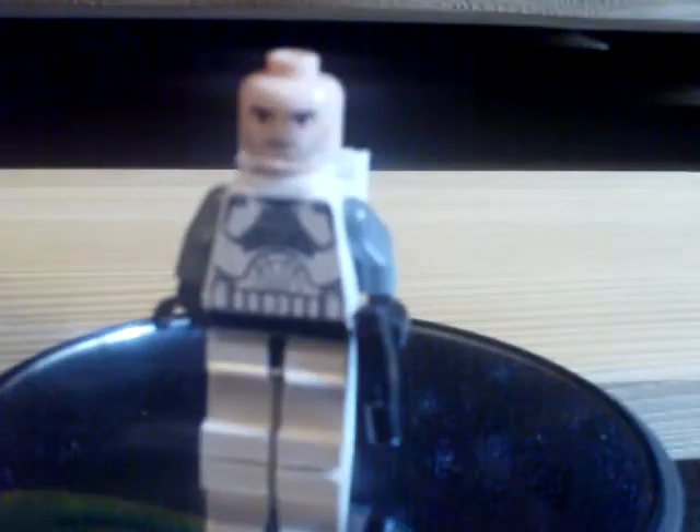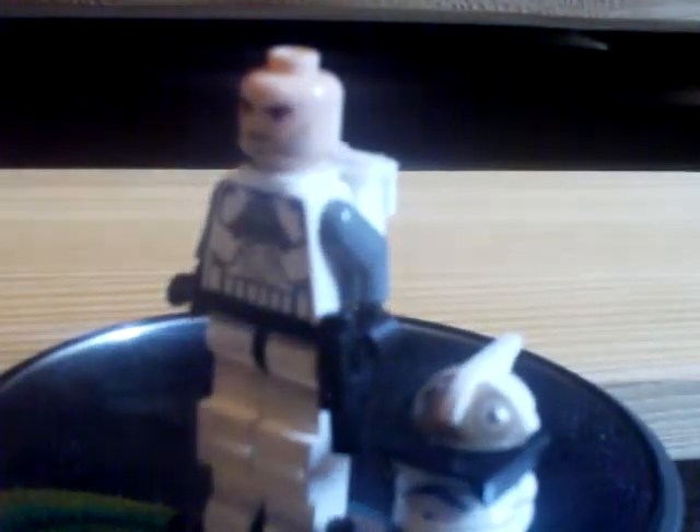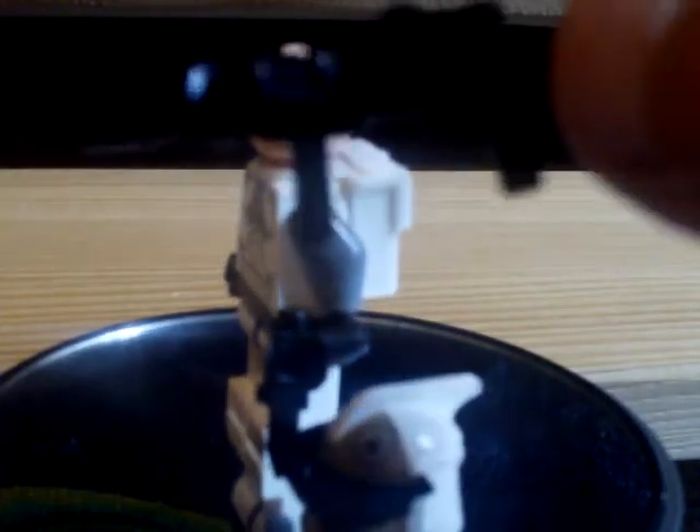He's got a normal clone face with a five o'clock shadow like Captain Rex. His gun is custom and I'll probably do a tutorial on how to make it — it's like a huge machine gun.